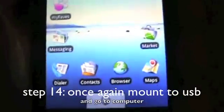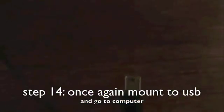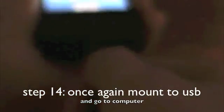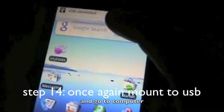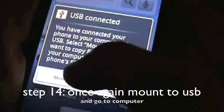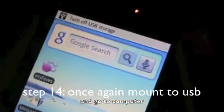Once you're back at your phone, grab the USB cable, go to the bottom of your phone, plug in your USB cable, let the USB logo show up, hit USB Connected, hit Mount, and go to your computer.